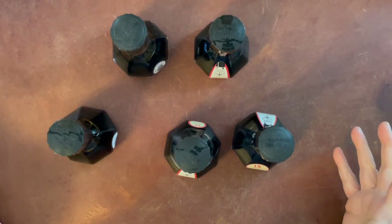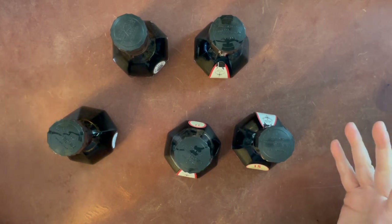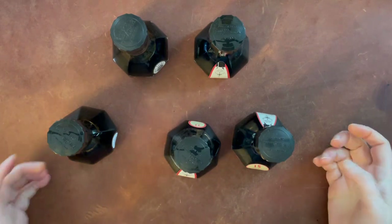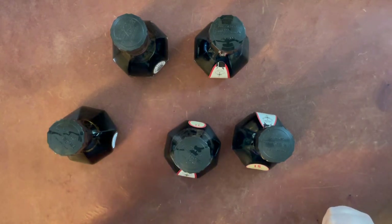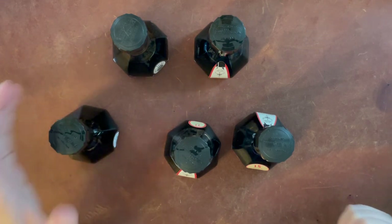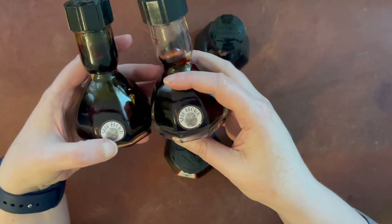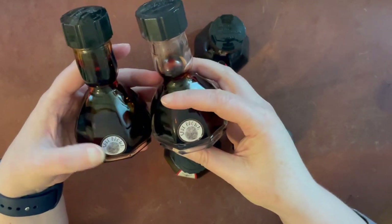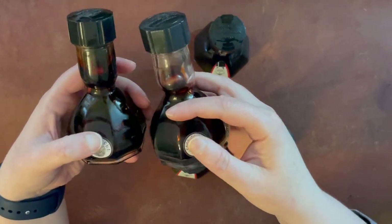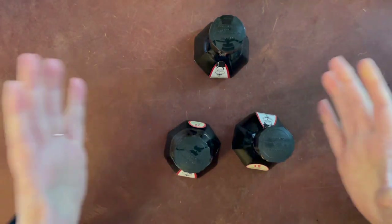Hello again everyone. Today I am here with a bunch of Ackerman inks. A couple of these — well, actually three of these — have already been swatched from a previous order. The recent order I made from Ackerman inks directly from the Netherlands was another bottle of SBRE Brown, which I had before, but I really don't want to run out. It seems to be available off and on, so I went ahead and got a second bottle. I rarely get a second bottle of inks, but that is my favorite brown.